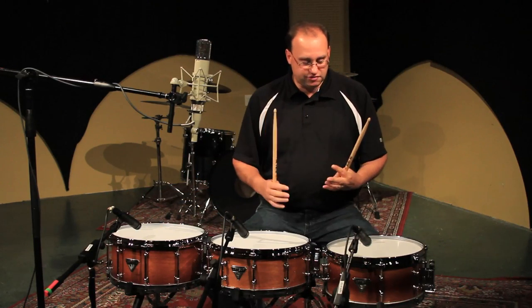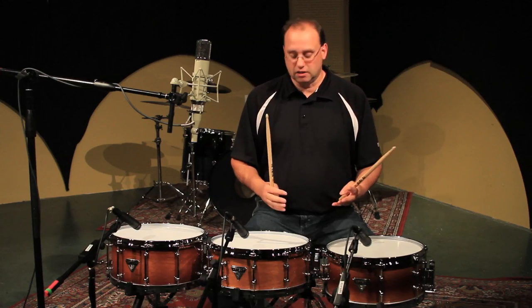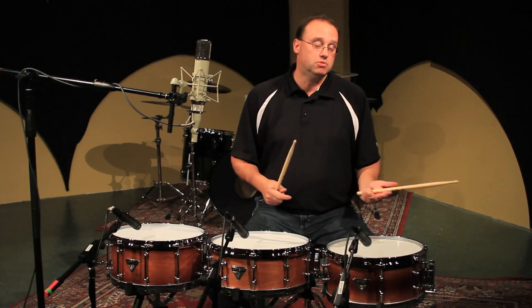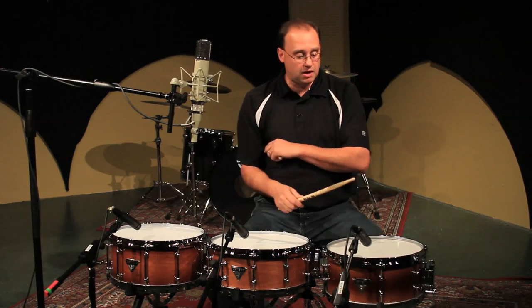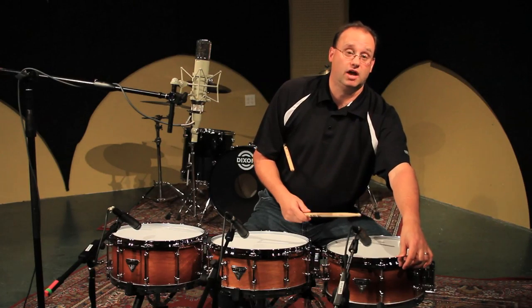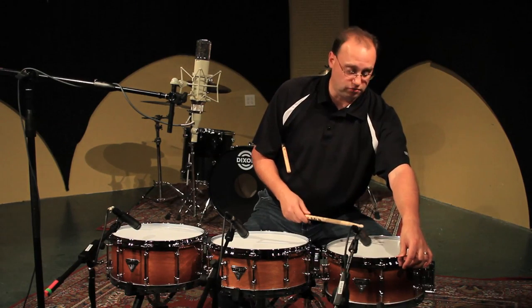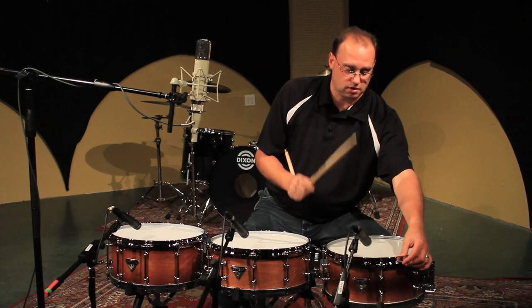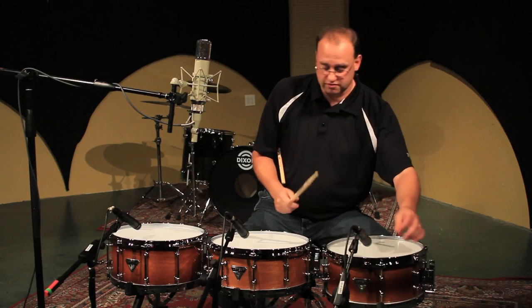Now a lot of guys — again, sound is subjective — they may not like the natural ringing that these drums have. So you can throw a piece of moon gel or a piece of duct tape on there. I'll just use my thumb and you can kind of hear what it sounds like with a little bit of a muted tone to it. You can hear the difference there.